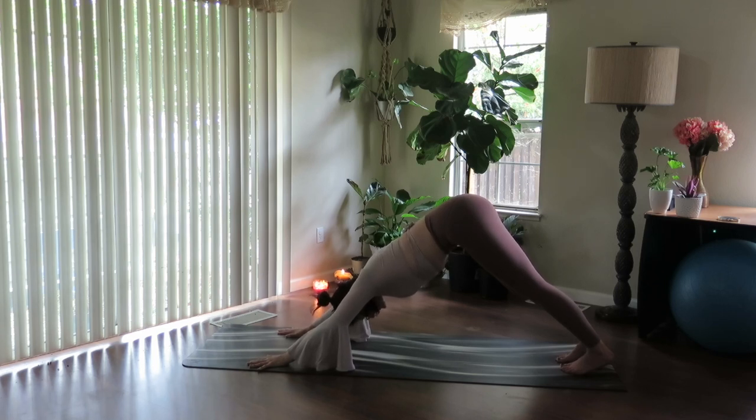Close your eyes, let's soften in. Dropping the knees anytime you need to, taking this into a child's pose whenever you need a reset button in your practice. Start to lengthen out the breath a little further, breathing in and out. Smooth, deep breath.